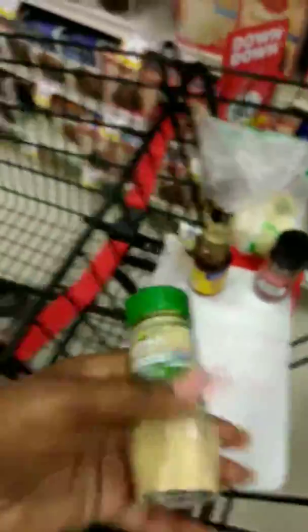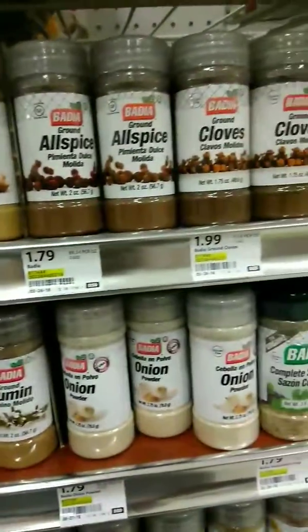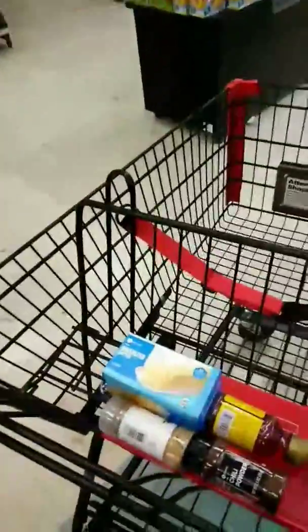Should I get organic ground ginger or the regular? Because I'm going to have to have ginger — I love the taste of ginger. I'm not going to get organic, I'm going to get this one. Now we need butter and we're out of here. We got our unsalted butter, and I need one more thing — garlic butter. Usually it's in the deli, so we'll be right back.